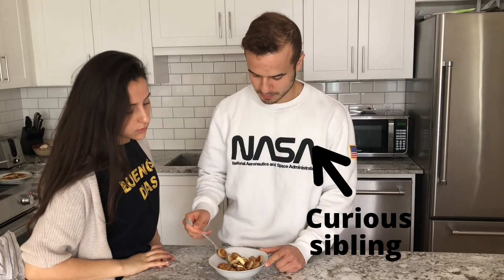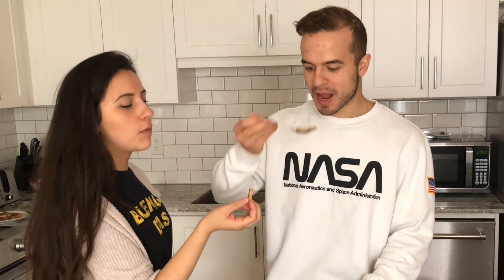Oh my god, these are so good! I feel like they taste kind of better than regular pancakes — like they are pancakes, but they're just way better. Maybe it's the butter ratio, I don't know. If you enjoyed this video, please give it a thumbs up, and if you want to see more videos like this, subscribe to my channel for new videos every week.